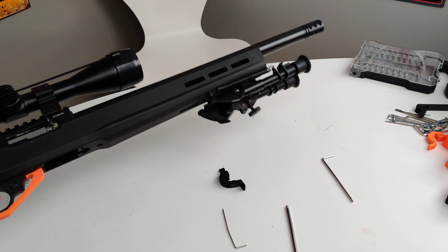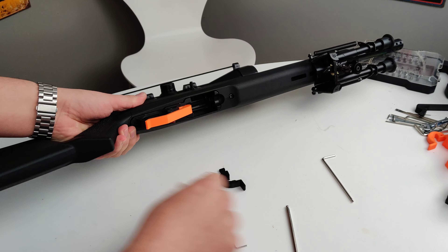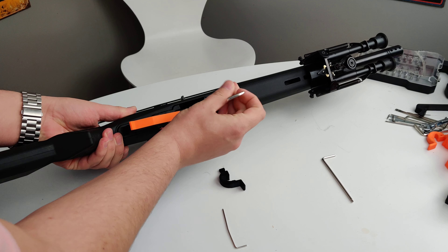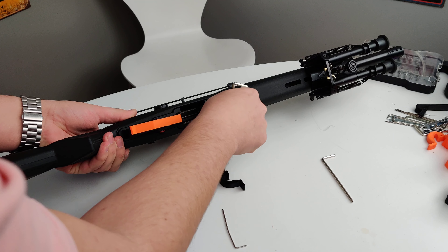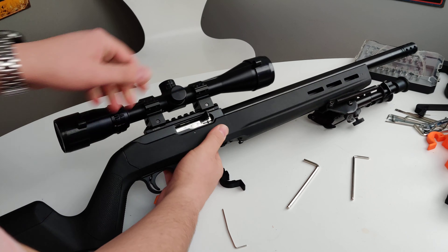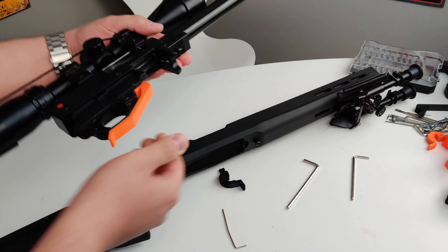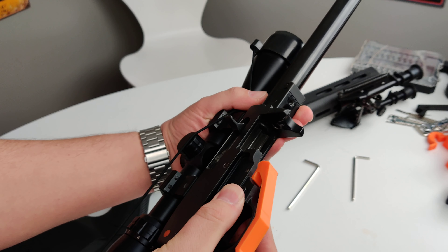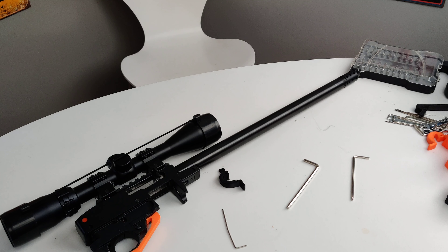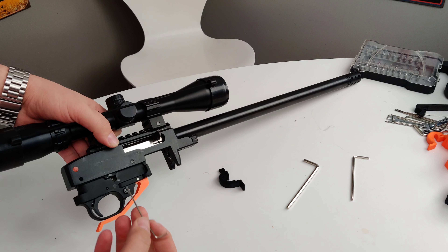The first thing we're going to do — if you're running a stock configuration — is remove the barrel band from your stock. Then there is a screw right here underneath which we're going to remove. It will be retained in the stock so you don't have to completely take it out. Then we're just going to lift the assembly out. You may need to center up your safety so it's in the middle so it can come out easily. Set the stock aside.